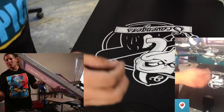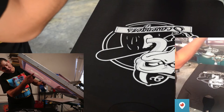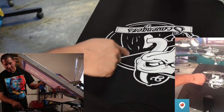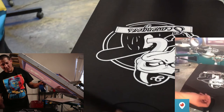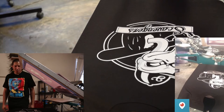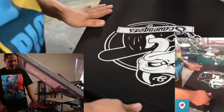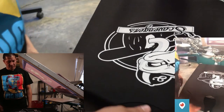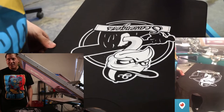If you want to do it properly, use some screen block and put it under there — that way when the tape gets a little wet after many uses it doesn't leave a moist outline on the shirt. It saves you hassle, especially if you're doing a lot of shirts. Looks pretty good — it's placed real well. I'm going to put it on the flash.